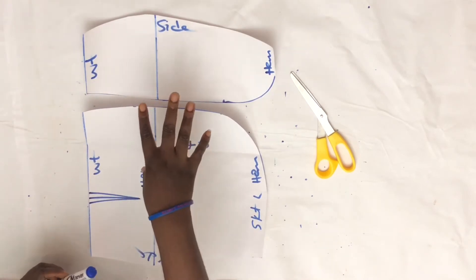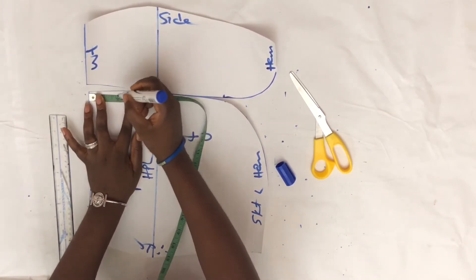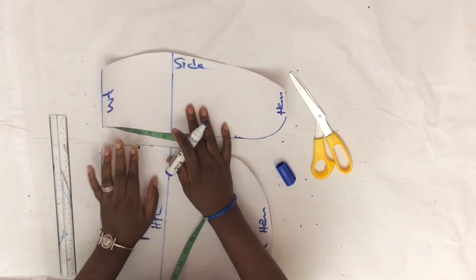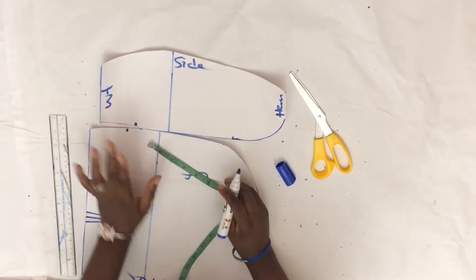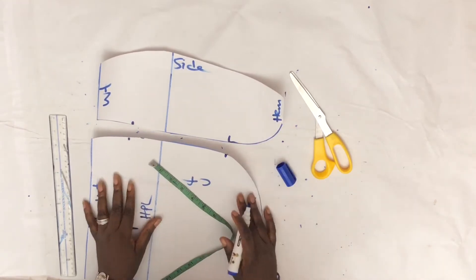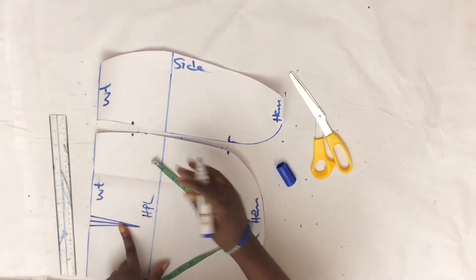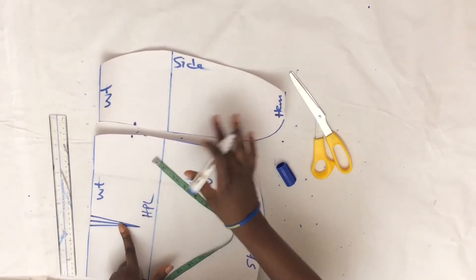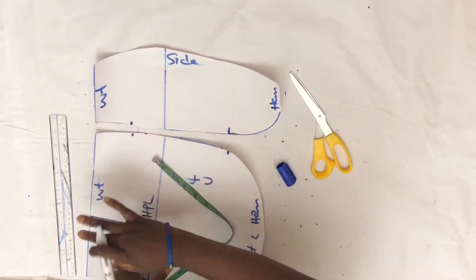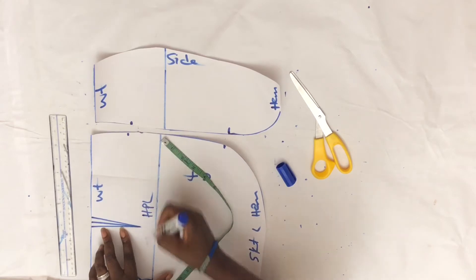I'm going to be doing slash and spread on the two pieces. I want my ruching to start from about 2.5 inches before the waist — I'll mark the same on the other piece. The gathers will end where my curve ends. My gathers or ruching is going to start from where I've marked; it won't start from the waist because I have a dart here. If you don't want to use a dart, you can pattern without the darts on both sides. But because I have darts on my sloper, I need to consider my darts, so my ruching is going to start from somewhere below the darts.